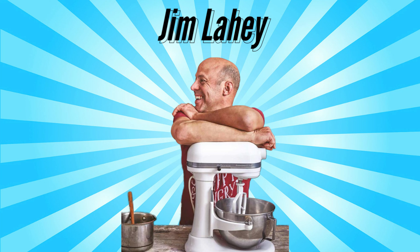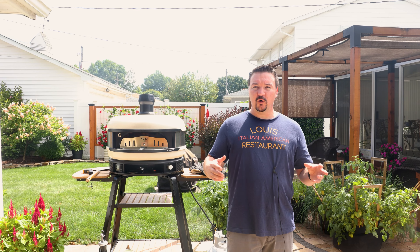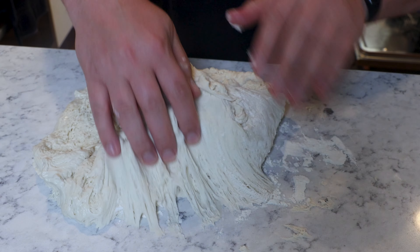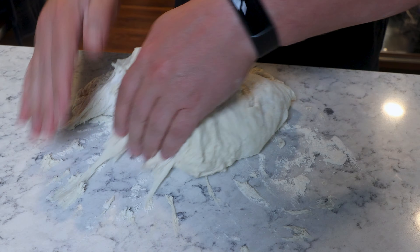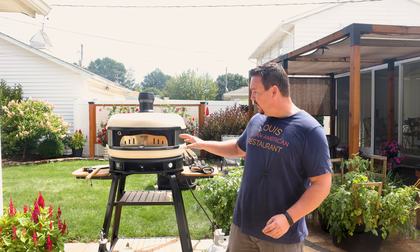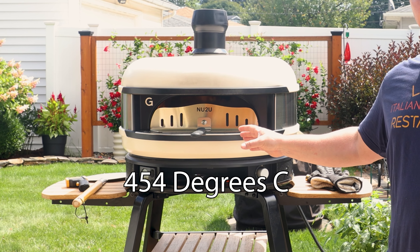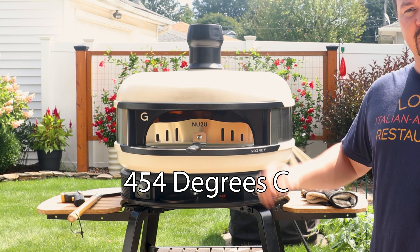It's called the No Knead Recipe and the credit for this idea goes to Jim Leahy, renowned cookbook author and chef who made this popular a long time ago. The whole concept is when you put the ingredients together and leave them alone, they do what they're meant to do — simple chemistry. This is the first video in a series of no-knead recipes. This one is Neapolitan style, using my outdoor pizza oven, which we're getting up to about 850 degrees Fahrenheit — the perfect temperature for this.